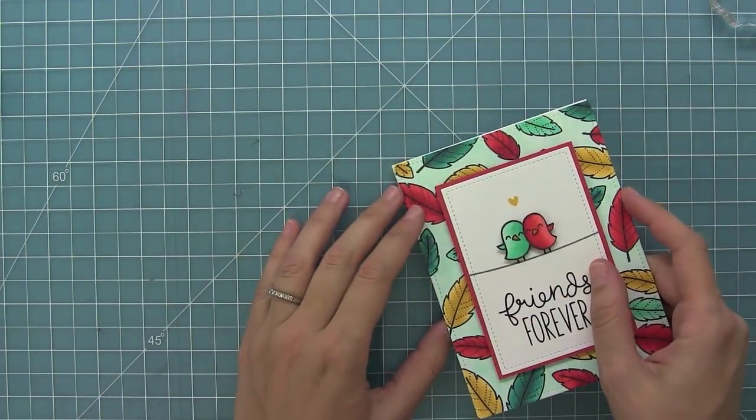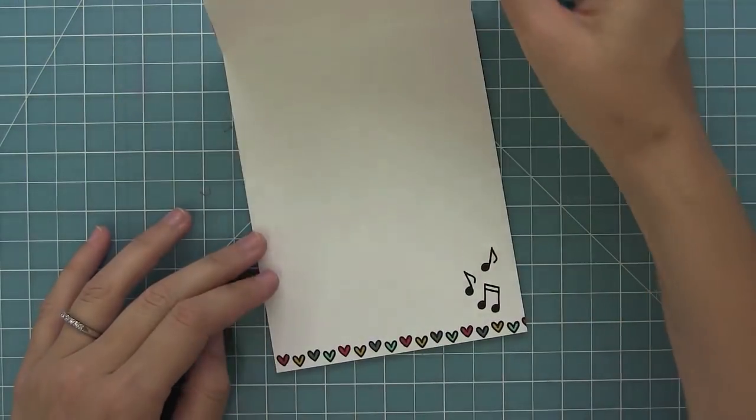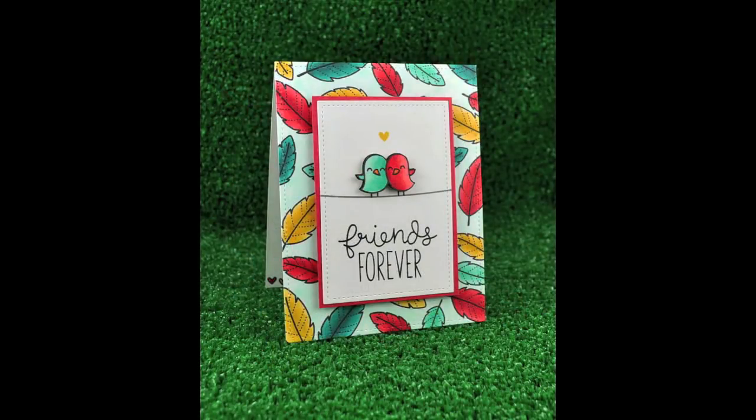Now I can go ahead and adhere my panel to my card base, and the card is all done — I just love how it turned out. I cannot wait to see what you guys create with this fun exclusive stamp set for Stamp Timber. Please share with us, I can't wait, and I hope you guys have an absolutely amazing day. Bye!